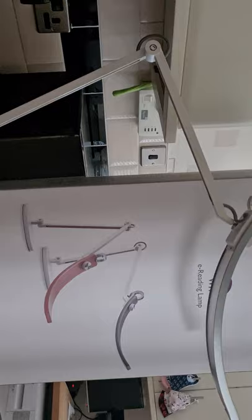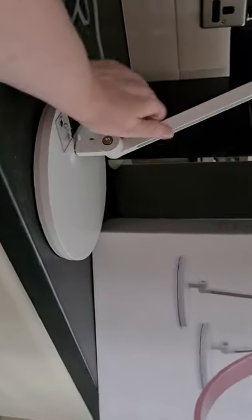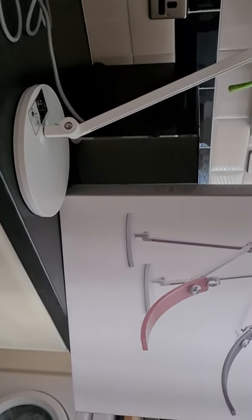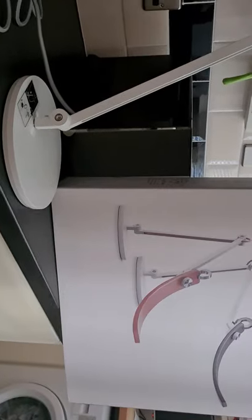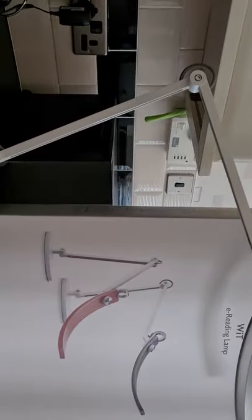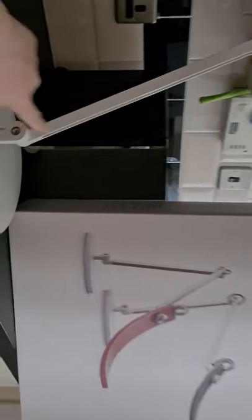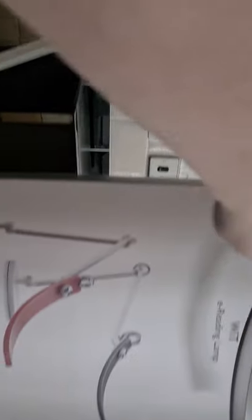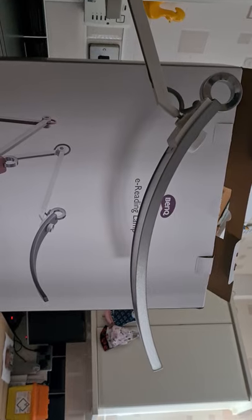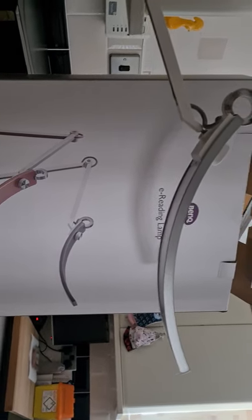The lamp was very easy to assemble. It comes with a very heavy base, which is really helpful — if you're sitting on the floor there's enough extension in both arms to work with it that way. It actually has two arms plus an extension on the head, which I think is really helpful. I'm just going to stand up to show you the on and off.